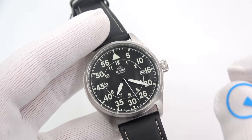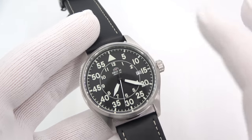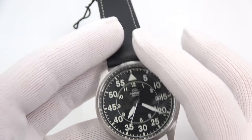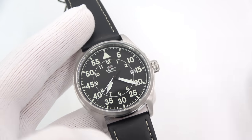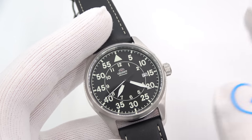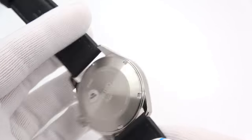Quickly on price: full retail varies from $310 to $330 depending on whether you get it on a strap, PVD, nylon, or bracelet. The actual street price we're selling them for is between $265 and $285.